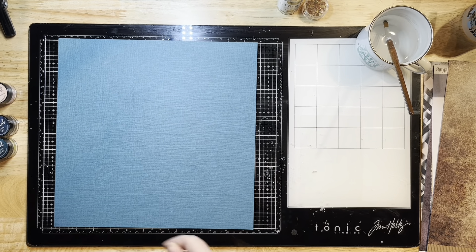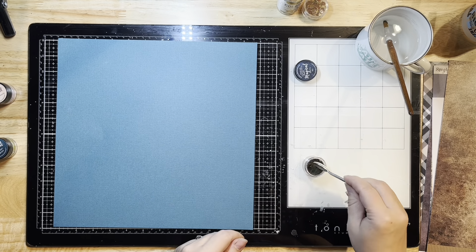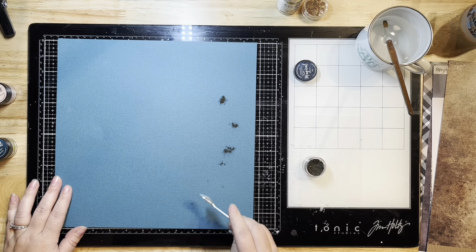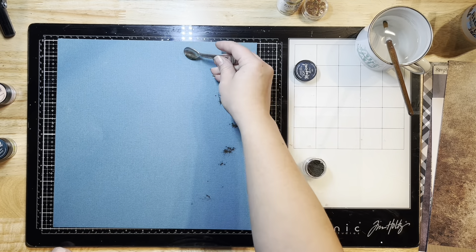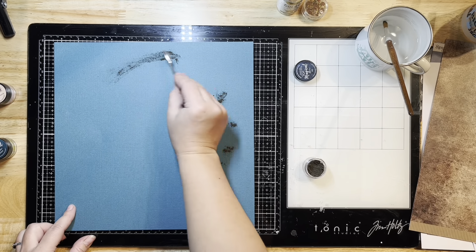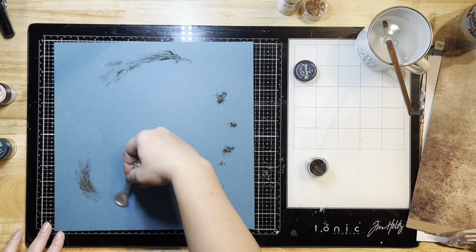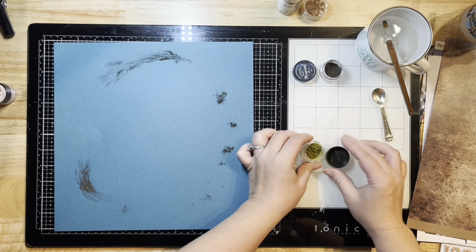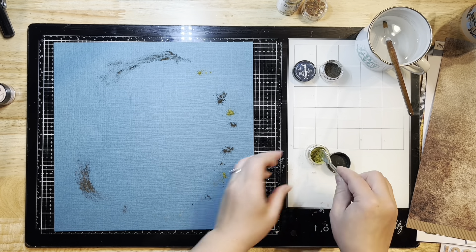I grabbed this reef fall cut file from the shop, and I'm pairing it up with the challenge for this month, which is to try something new on your layout. So I'm pulling out my Lindy's Magicals powders, which I very rarely use, and I'm trying something new by using them on a dark piece of textured cardstock, which also came from the shop.